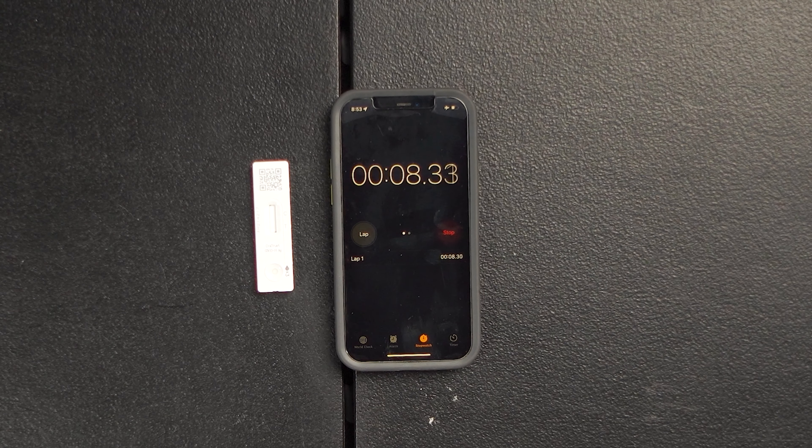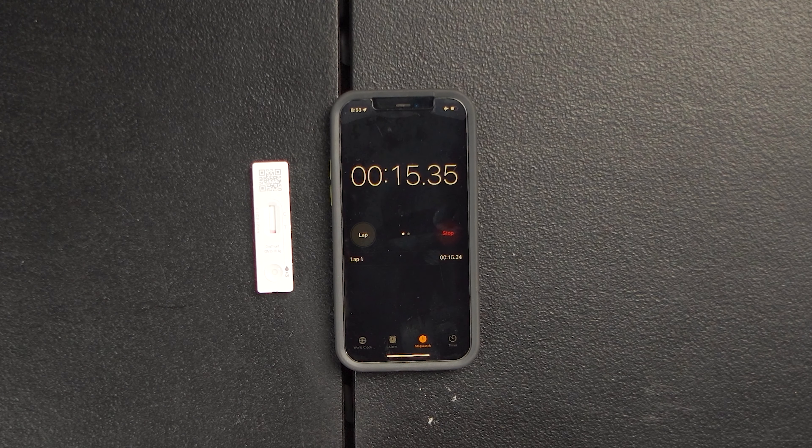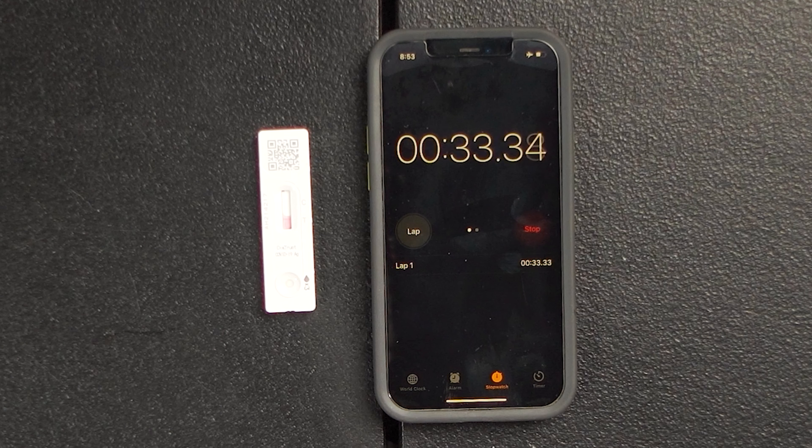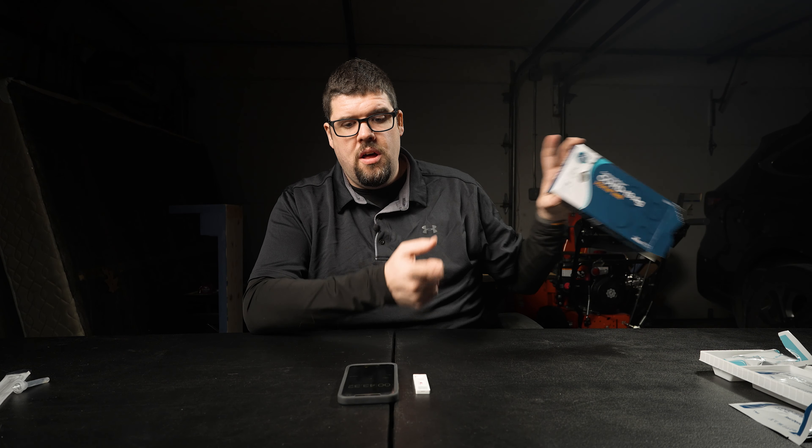Start the timer. Liquid's in. Now we play the waiting game. If you haven't already, please consider liking and subscribing to my channel — it's a free way to help us grow and support this video. We are at 20 seconds. We are rolling up to the T. If you get a solid line on the T, you have COVID-19. And boom — I am seeing a magenta line next to the T, so this is saying that I have COVID-19.